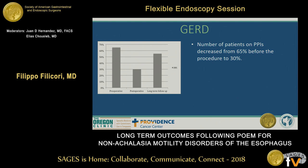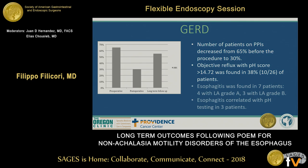In terms of GERD, 65% of patients were initially on PPIs. Our protocol involves pH testing one year after the procedure. Of patients who underwent pH testing, 38% had a pH score above 14.72, and 27% of those were also symptomatic. As a result, 30% of patients were placed on PPIs postoperatively, and at long-term follow-up, 55% were found to be on PPIs. Esophagitis was found in seven patients, all grade A or B, correlating with pH scores in three patients.